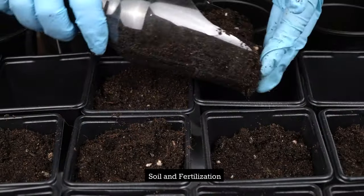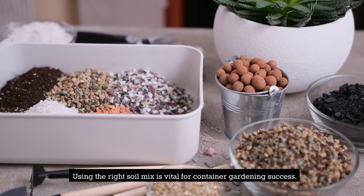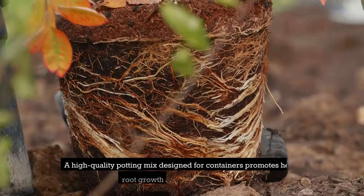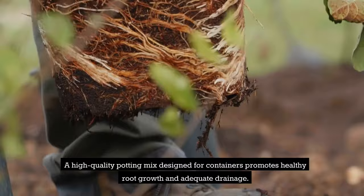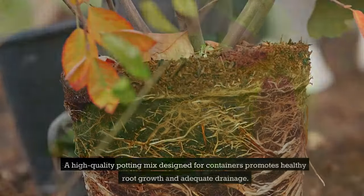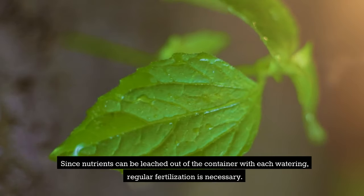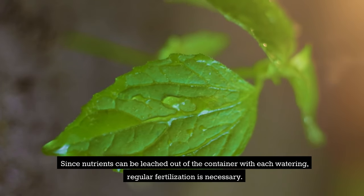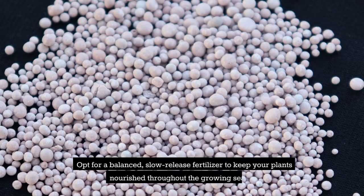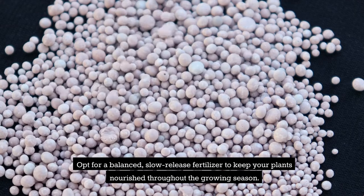Soil and fertilization. Using the right soil mix is vital for container gardening success. A high-quality potting mix designed for containers promotes healthy root growth and adequate drainage. Since nutrients can be leached out of the container with each watering, regular fertilization is necessary. Opt for a balanced, slow-release fertilizer to keep your plants nourished throughout the growing season.